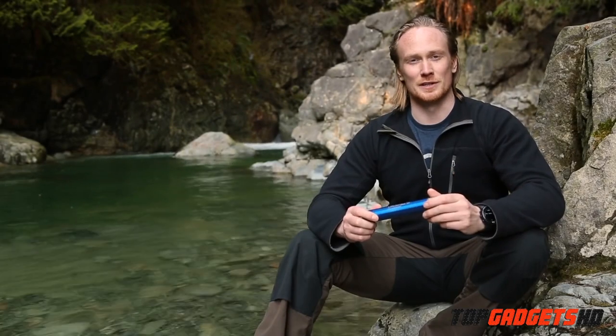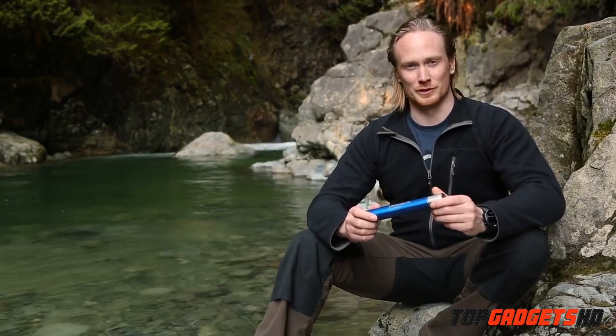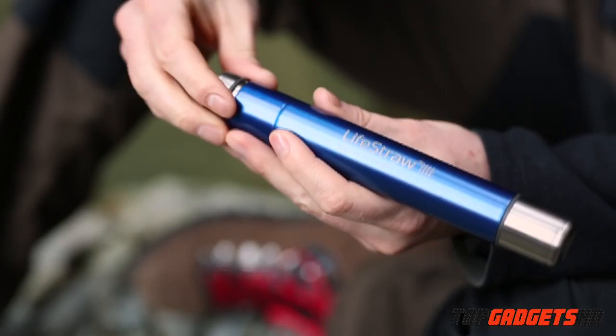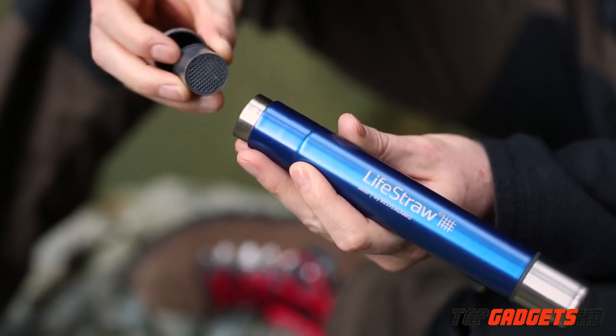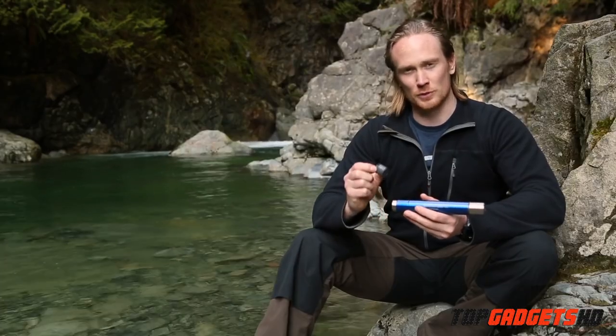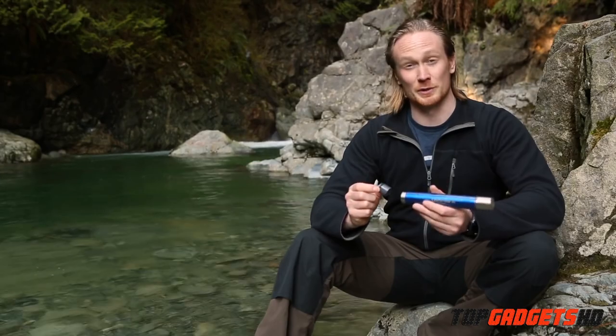The Lightstraw Steel is an evolution on the Lightstraw Personal Water Filter. It features a lightweight, durable stainless steel body with advanced two-stage filtration. The first stage is activated carbon, which filters 100 liters and is replaceable. This improves the taste of water while reducing chemicals and pesticides.